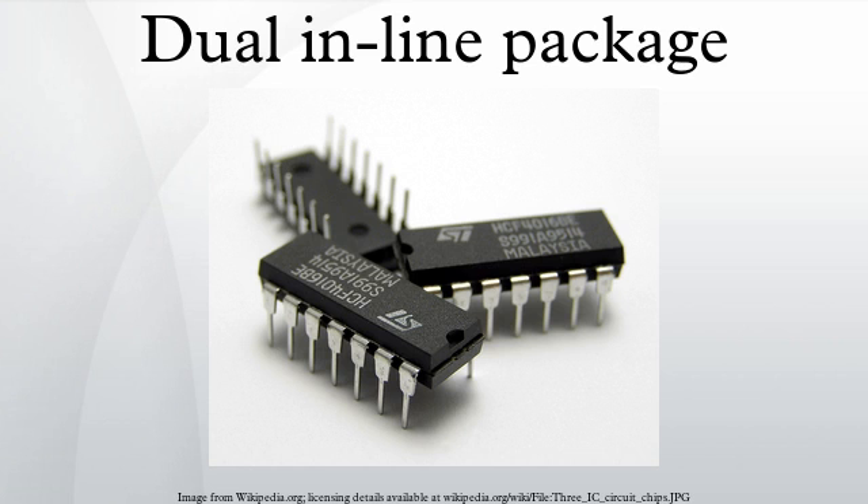DIP packages were still large with respect to the integrated circuits within them. By the end of the 20th century, surface mount packages allowed further reduction in the size and weight of systems. DIP chips are still popular for circuit prototyping on a breadboard because of how easily they can be inserted and utilized there. DIPs were the mainstream of the microelectronics industry in the 1970s and 80s. Their use has declined in the first decade of the 21st century due to emerging new surface mount technology packages such as plastic-leaded chip carrier and small-outline integrated circuit.